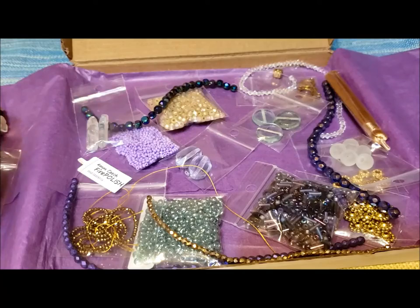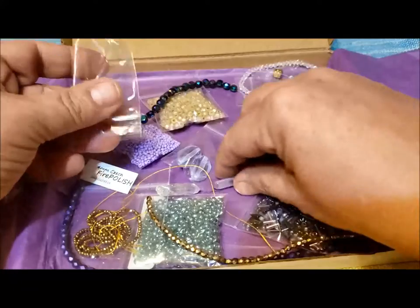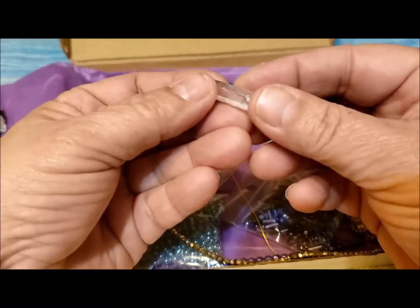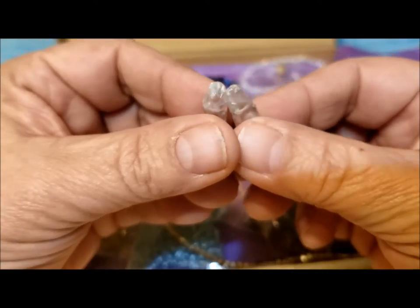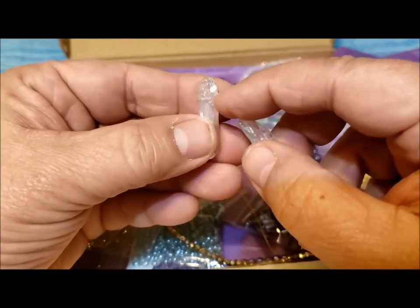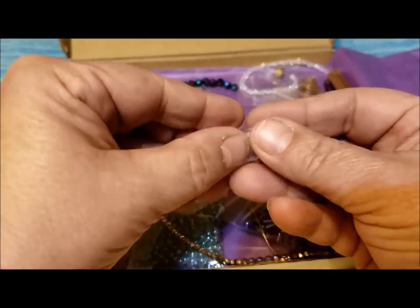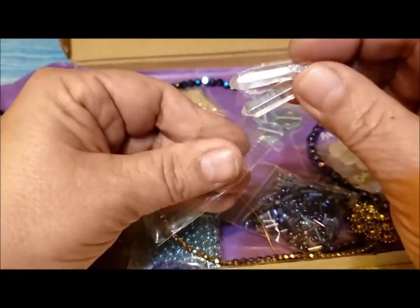Two crystal quartz shards. I don't think there's a hole — I think they're just cut so that you can do a nice wire wrap around there. I'm not sure exactly what I'll do with them, but very pretty, and very current in terms of jewelry making.